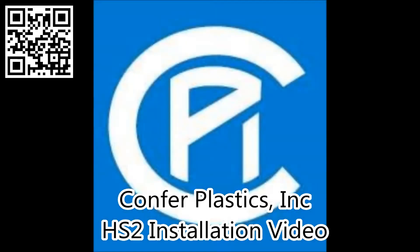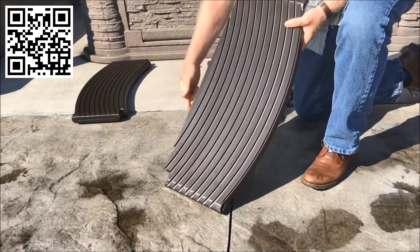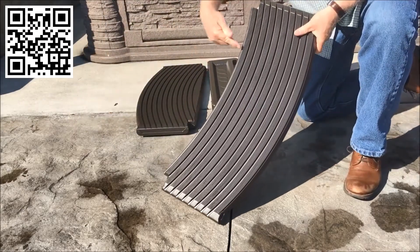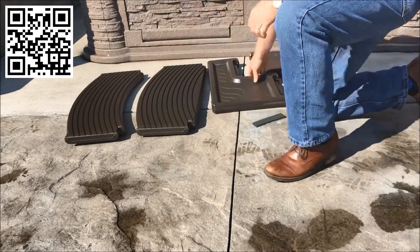Thank you for purchasing the HandyStep by Comfort Plastics. Begin by opening the carton and removing the contents of the box. You will notice that there are two different step treads: one with a straight back for use with a square or rectangle spa, and a radius back for use with a round spa. We will be installing this step for use with a square or rectangular spa.